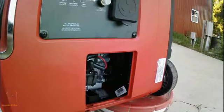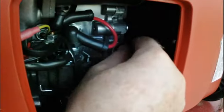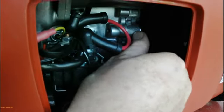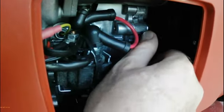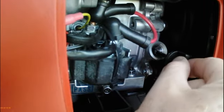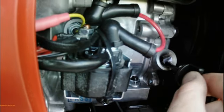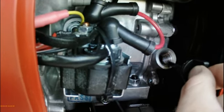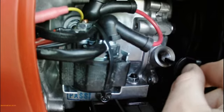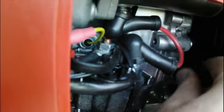I just started it up, let it run for a minute. Let's pull this back out and see what happens. That's right there at the tip — you can see it, about ready to pour out. So I think that's it.